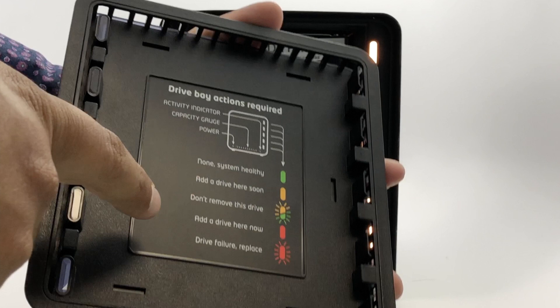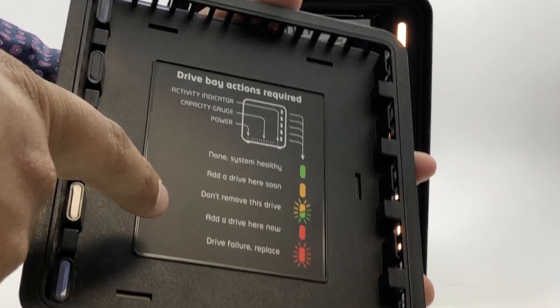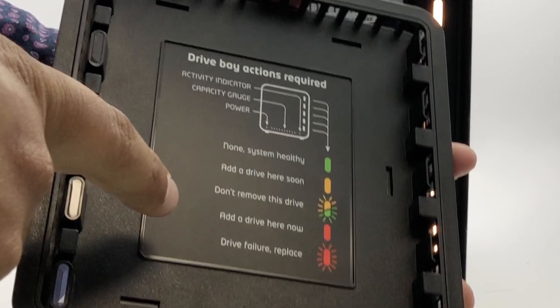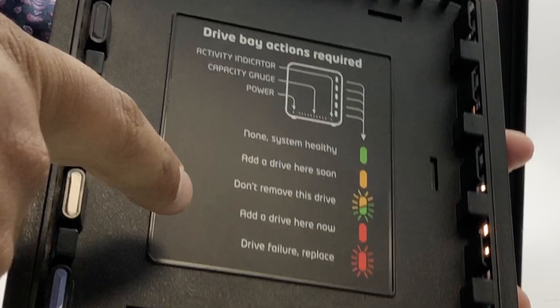Take the faceplate and look at the back of it. Here you will see a guide of the Drobo lights. This is a lot like a traffic light, where red means stop, yellow caution, and green means all systems are go. Please take a moment to review what each light means.